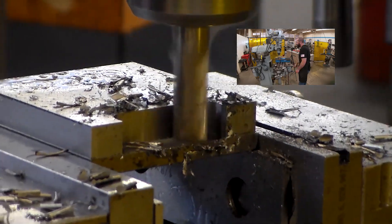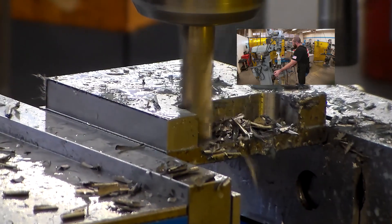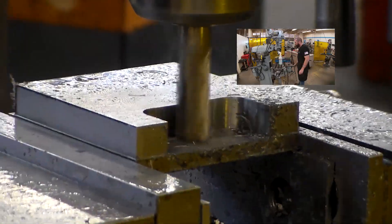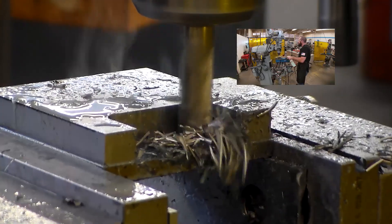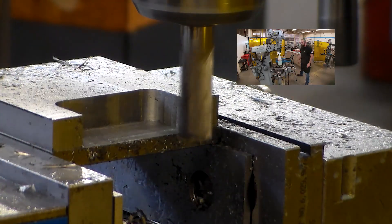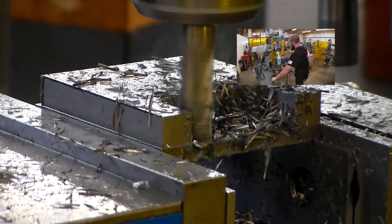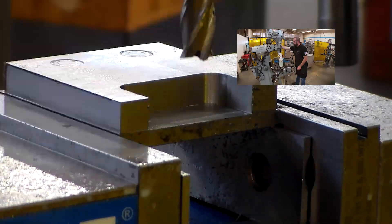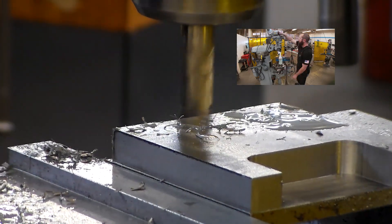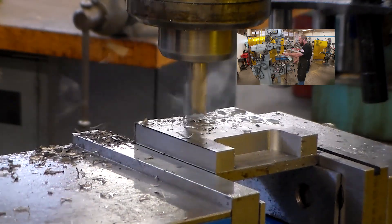Now I'm roughing out the material. Instead of doing a full layout, I went to my finished coordinates and then lightly touched down, making a circular mark that I'm using as my layout reference line. I roughed all that out taking conventional cuts and I'm taking a climb cut to my finished dimensions, removing about 25 thousandths of stock. Layout lines are better, but this also worked — as you can see by the evidence of this video.